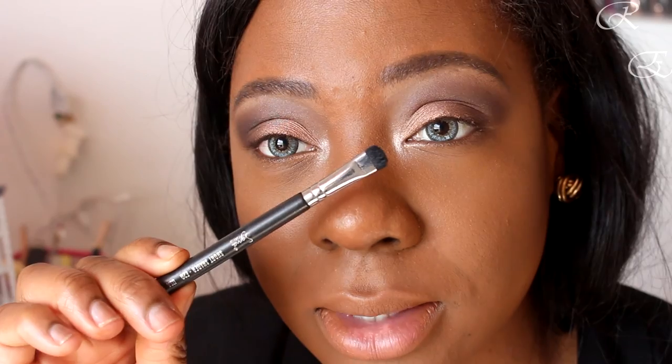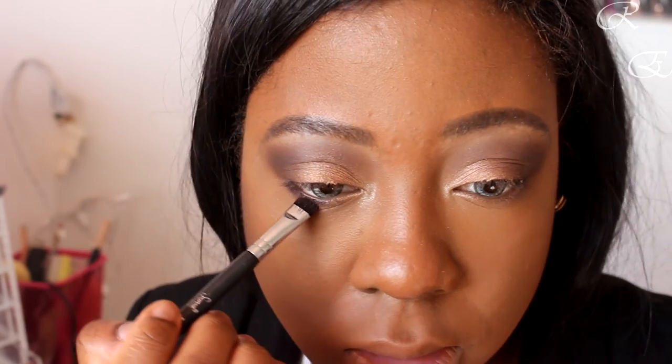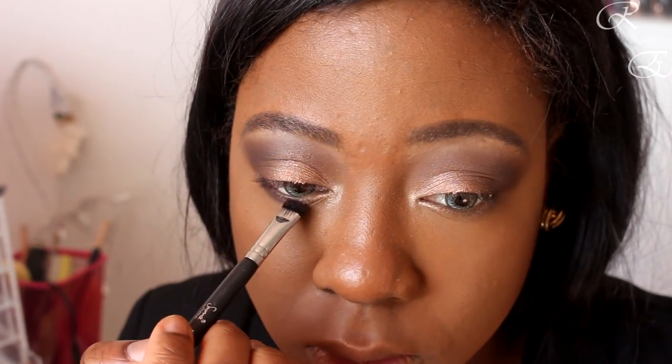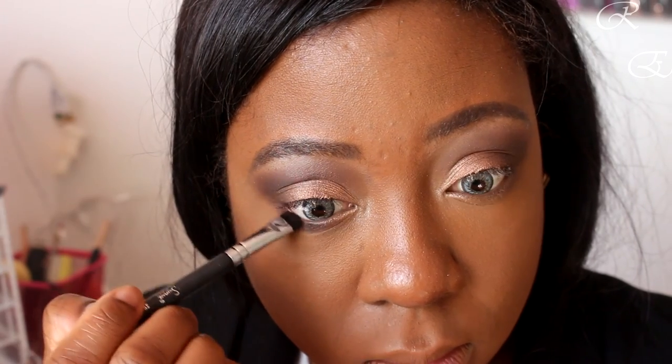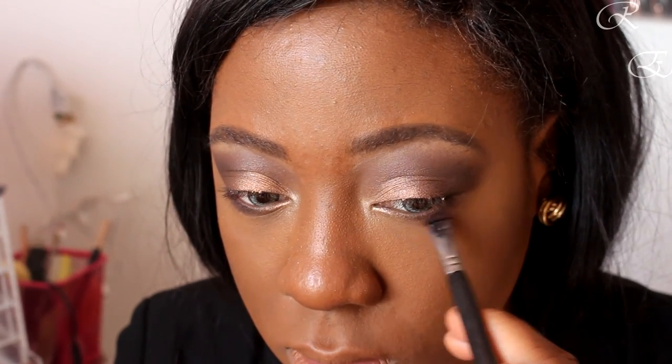For the bottom lash line, if you want to smoke it out really well, you need a short shader brush — this is the Sigma E20, but Morphe has a great alternative for way cheaper. You want to use this to tight-line your bottom lash line. I'm going back in with 'Leader' and just placing that very close underneath my eyelid — not taking it all the way in, maybe halfway — and really pushing it in there and smudging it. I'll blend it out later. Leader is so deep I don't need to add another dark shade — I'll leave it as this shade so you can really see this color displayed on its own.